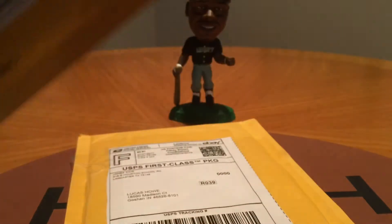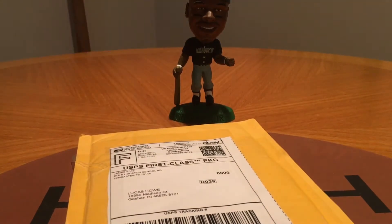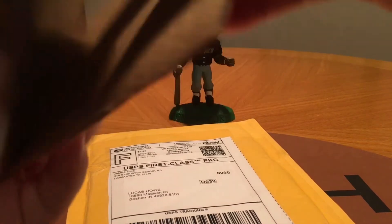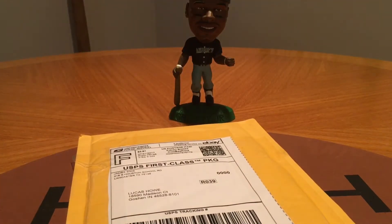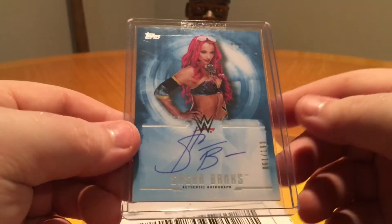Alright, next up. Just bought a single off eBay from the new 2017 Undisputed from WWE. This is just the base autograph — number 2, numbered to 199, of Sasha Banks. Nice autograph there. That's my first one out of Undisputed so far this year of Sasha, so that's a nice one.